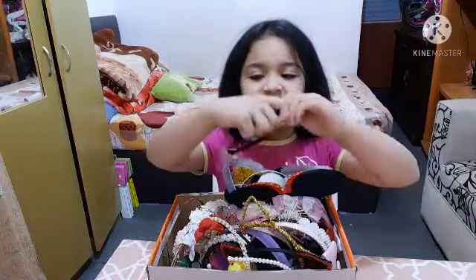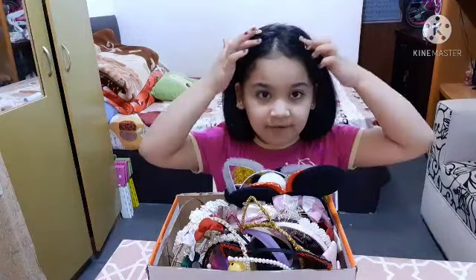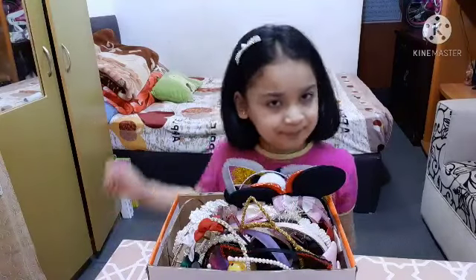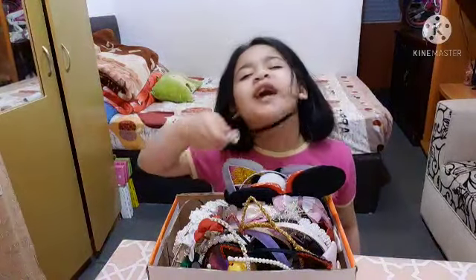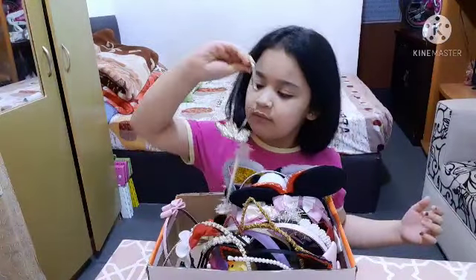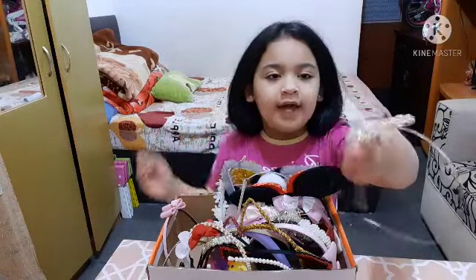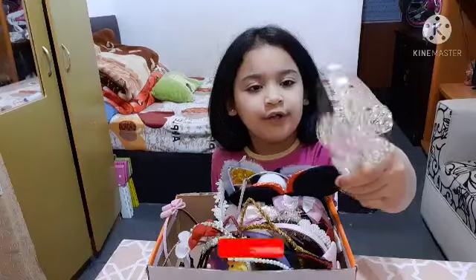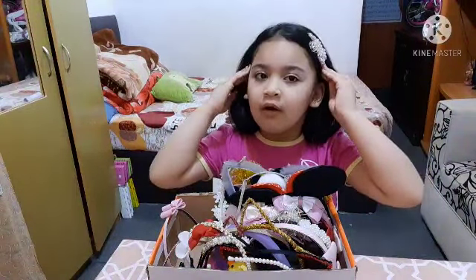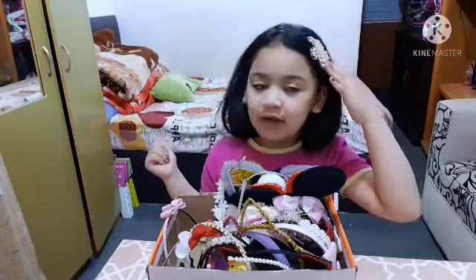I forgot to try it on — I have to try all of them so you can see. You can barely see the black part but you can see the bow. I also have this metal headband with a big gem flower on it. It's a little cold and a little small for me — but there's the flower!